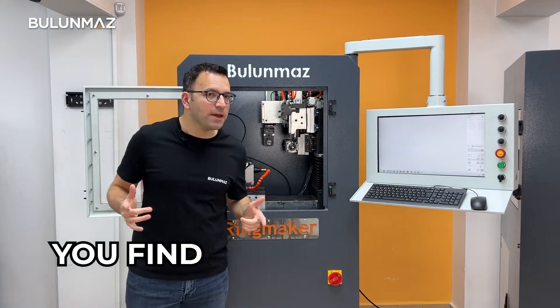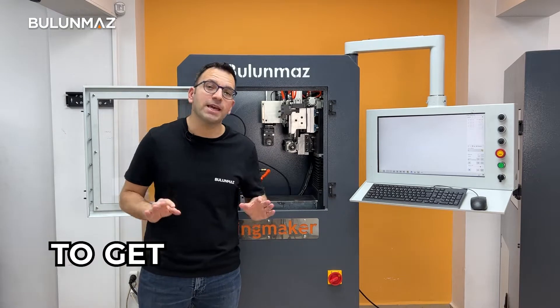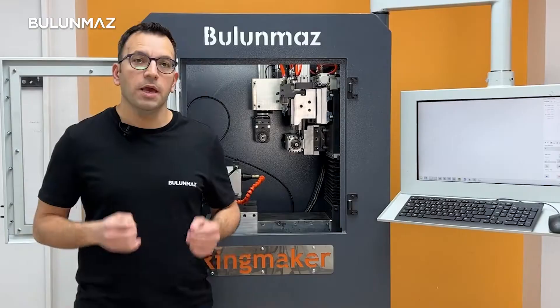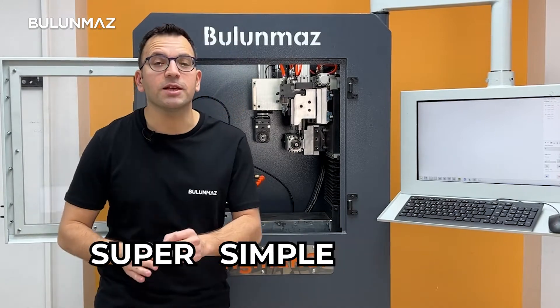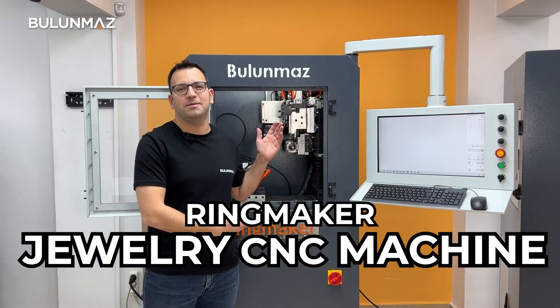You like our machines but you find them a little bit complicated. You need a brief introduction to get an idea of what kind of jewellery you can make with Bulunmaz machines. Here I prepared a super simple guide for you to understand the main abilities of our ring maker jewellery CNC machine.